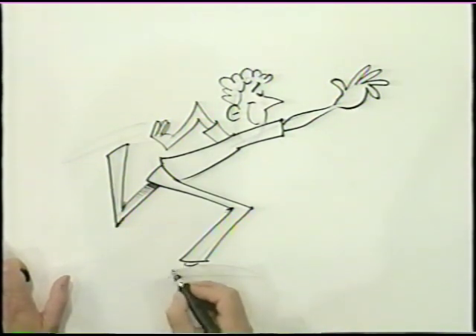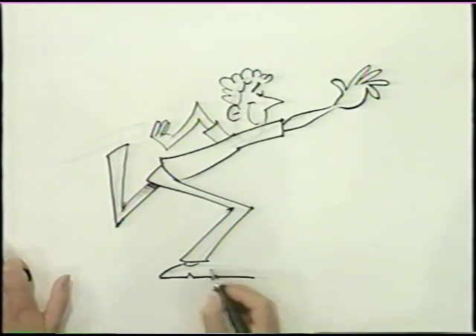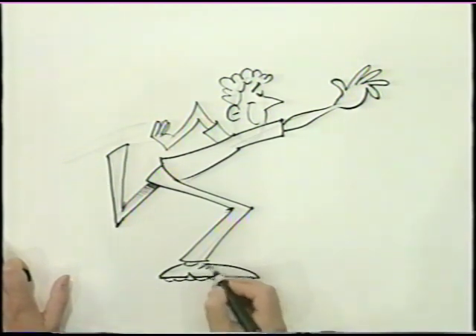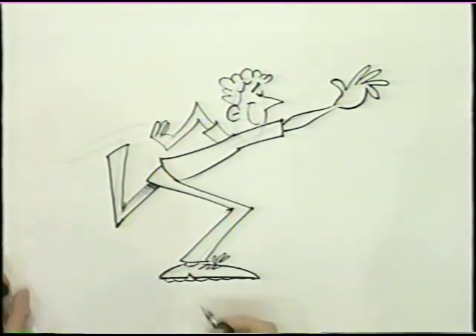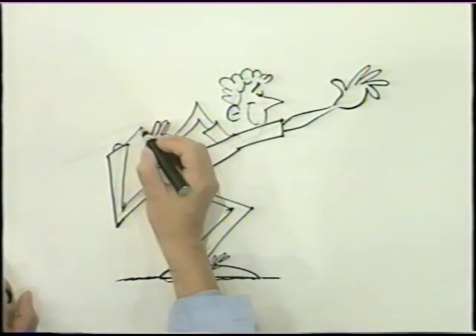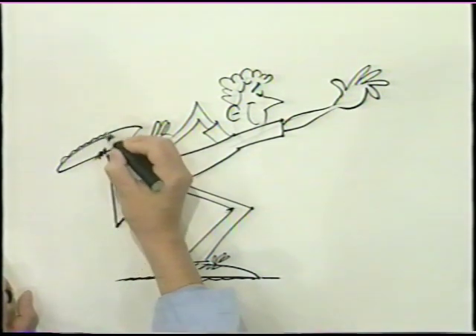Now for his feet — make sure it goes back long enough, far enough to make that heel, and then the character doesn't look like he's off balance. And some detail underneath like that for his bowling shoes, and some squiggly lines for laces. And some shadow. And here's his other foot, and some detail on that as well.